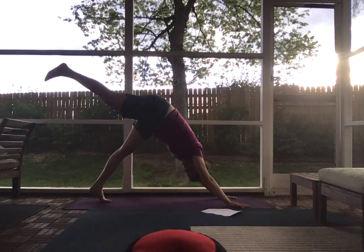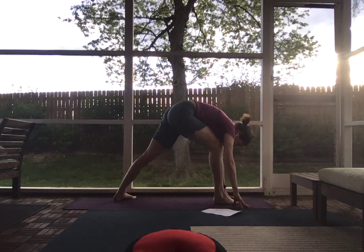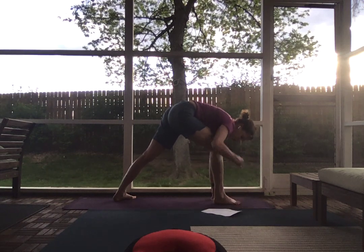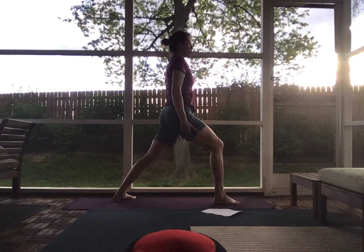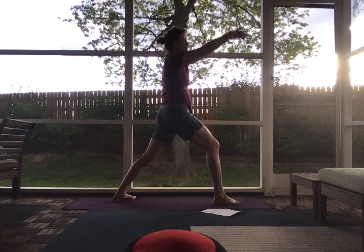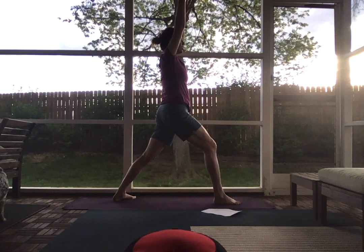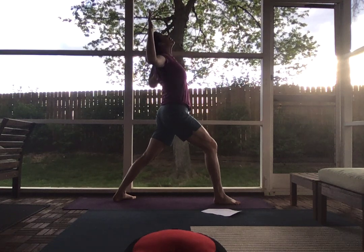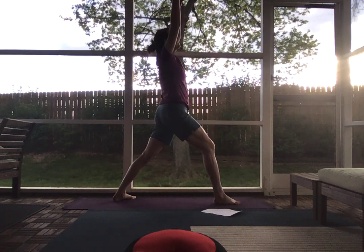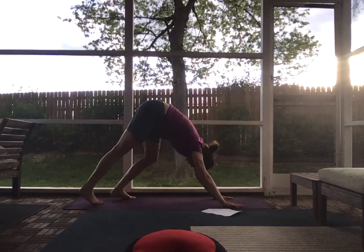On an inhale, bring your right leg towards the sky. Exhale, plant it up between your hands, coming up into a warrior one position. Your back foot is at a 45-degree angle, knee stacked over your ankle. You have a good solid foundation through your feet. Inhale your arms overhead, keeping the shoulders down away from your ears. Maybe look up and practice the arms. Release the hands down to frame your front foot and step back into downward dog.